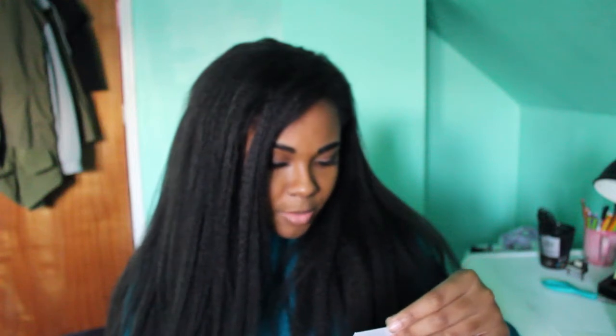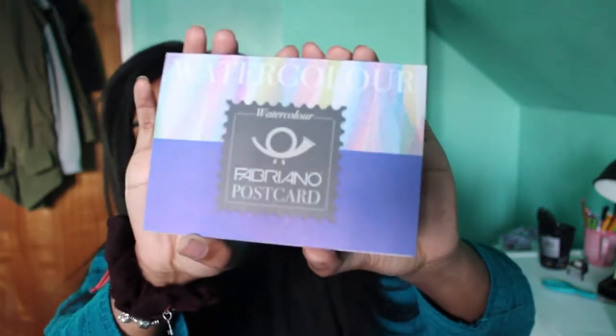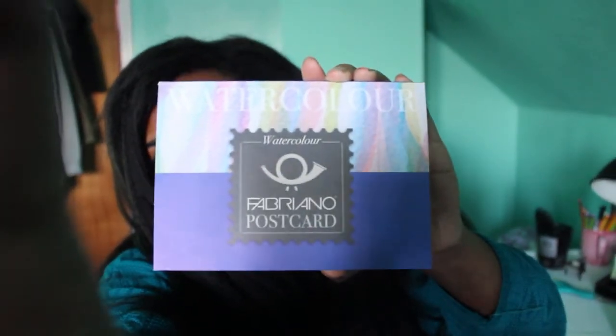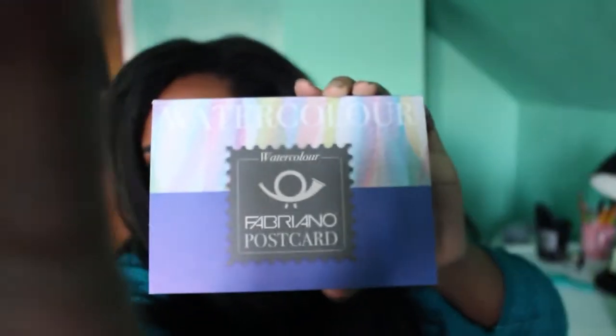Next we have the Fabriano watercolor postcards - oh, that'll be so cute! I could do watercolor postcards for anybody who wants to buy one or commission them or whatever.